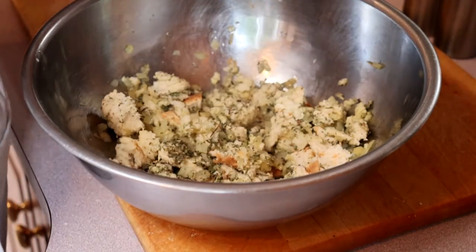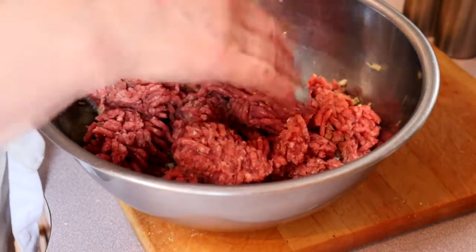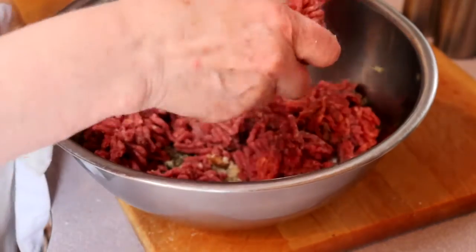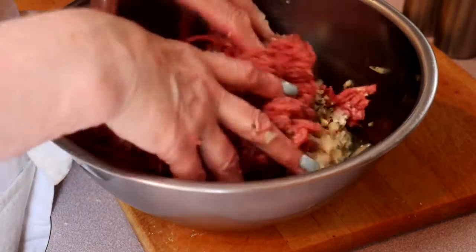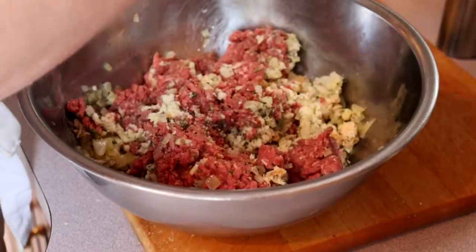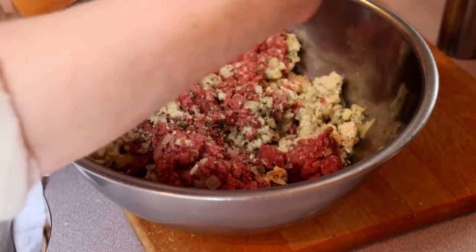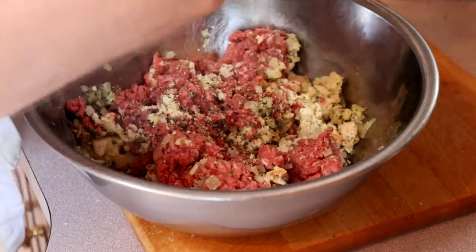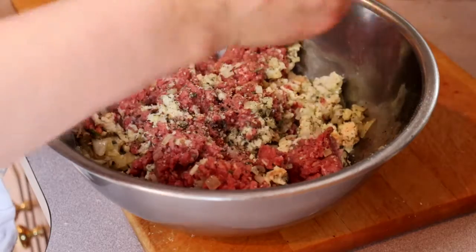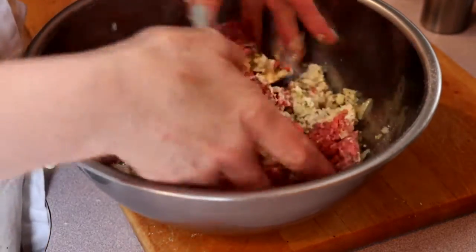Now I'm going to add 600 grams of ground lean beef. You could use lamb if you wanted to, but with all the other flavorings I think the flavor of the lamb kind of gets lost. A good grind of pepper in there and about a teaspoon of salt. Now we're going to mix it.